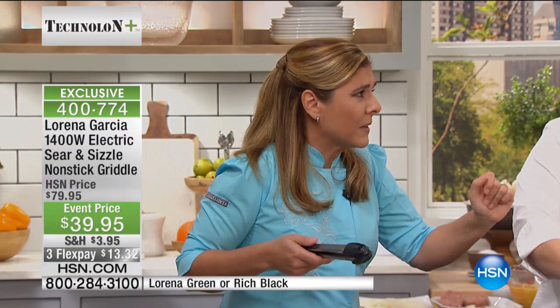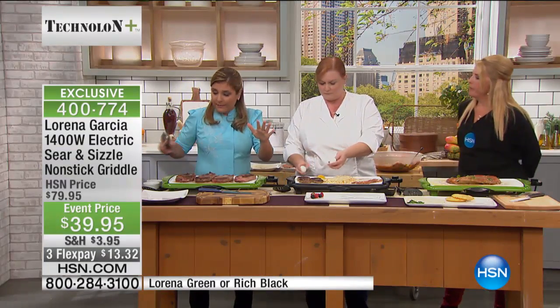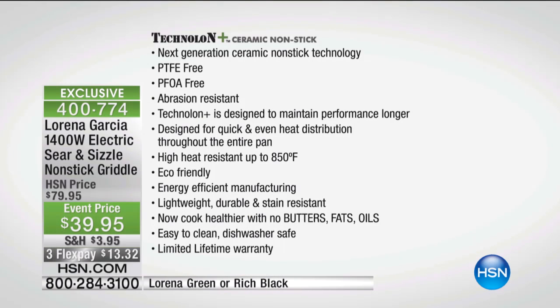Explain the technology to someone who's never heard of it before. Well, first of all, it doesn't transfer any flavor. Nothing sticks to it. What I love is you can actually clean it super easy. It retains the flavor evenly, so it's an even distribution of heat. That's why we get this amazing sear power from front, back, side to side, and all the way through.